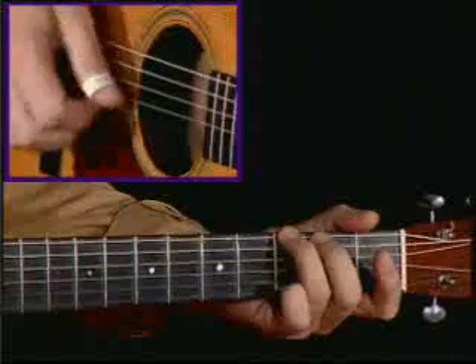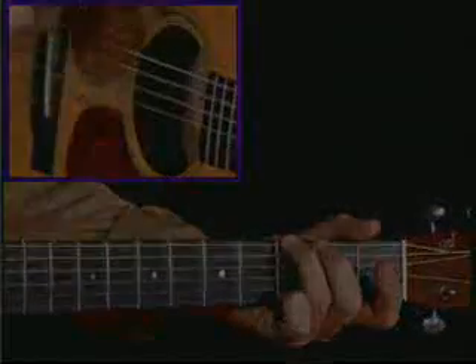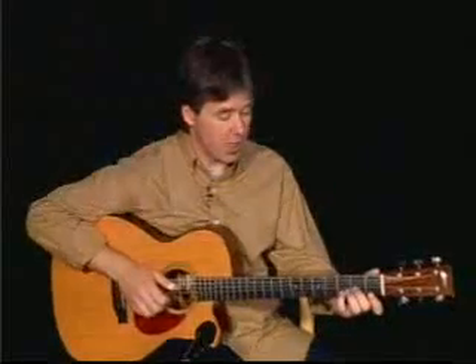So you can hear I'm playing 1, 2, 3, 1, 2, 3, 1, 2, 1, 2, 3, 1, 2, 3, 1, 2. Here's the whole intro, so you can see all this stuff slowed down a little bit.